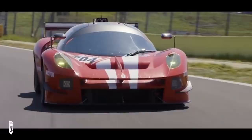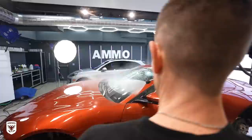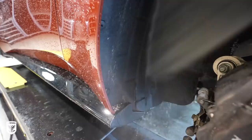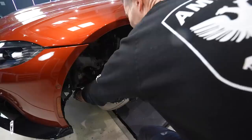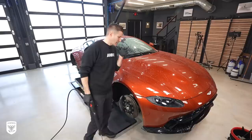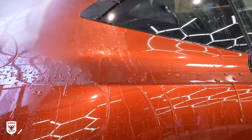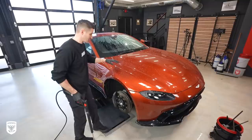Step one is to clean the paint to remove any contamination, as working clean is critical in the paint perfection process. When you're power washing a car you want to see how the water beads off. From a polishing perspective, knowing that I have to polish this in a second, I need to know if there's something on this paint right now.